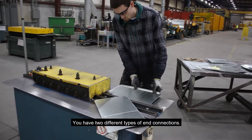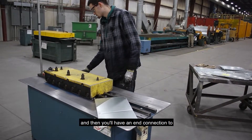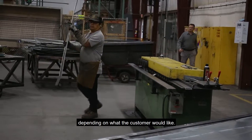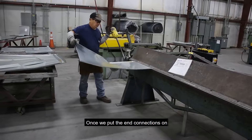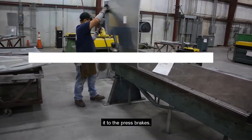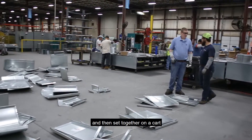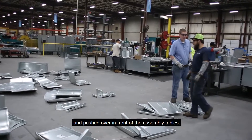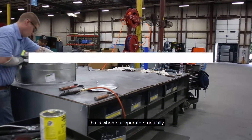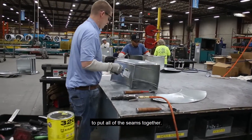You have two different types of end connections: the seam connections, and then an end connection to actually piece the sections together, whether it's in the shop or the field, depending on what the customer would like. Once we put the end connections onto the sheet metal, we take it to the press breaks. Everything will get formed up and then set together on a cart and pushed over in front of the assembly tables. At the assembly tables, our operators take the pieces and start to put all of the seams together.